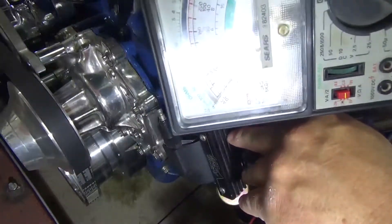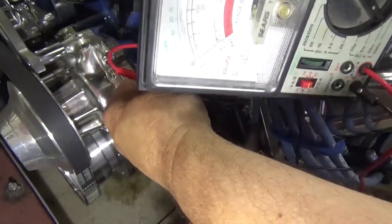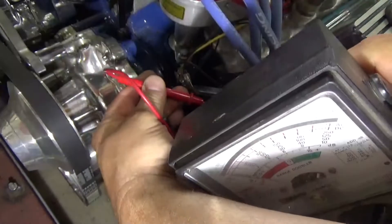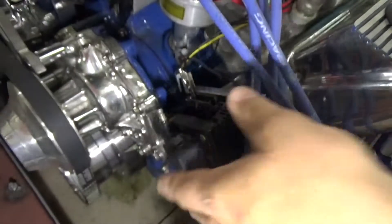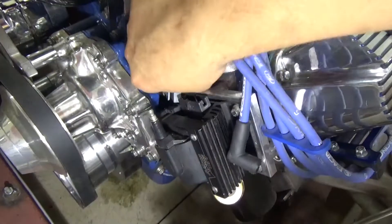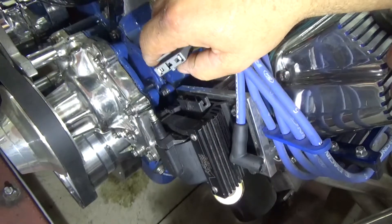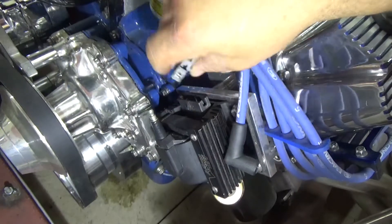Okay, ready? We're going to check. And there we go — the needle moves and my coil is good. I'll do it one more time so you can see. I have continuity, which means my coil is good and not broken on the inside. Now, the next thing is to make sure you have 12 volts coming into your coil. Make sure you take the positive and negative off your coil first, or else you'll be checking continuity through the battery.